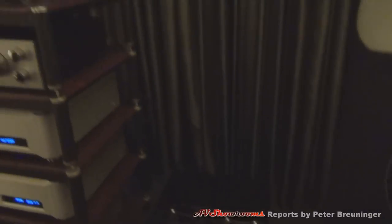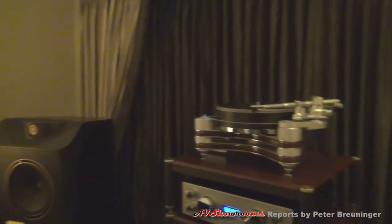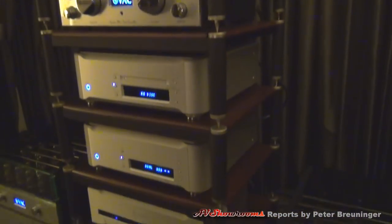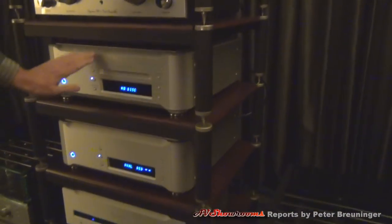The preamplifier is the VAC Signature Mark 2A preamplifier with a built-in phono stage. Audio chassis here, power supply there. Digital has been provided to us by Esoteric, which includes their rubidium clock, their DAC, and their transport.